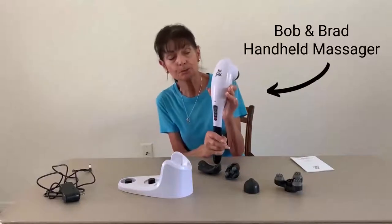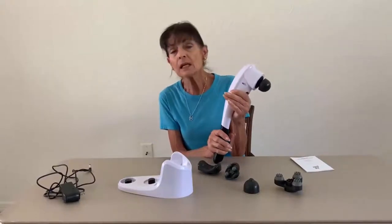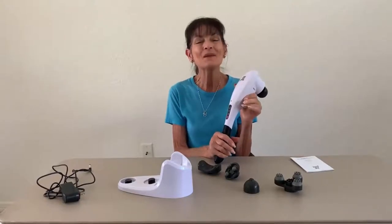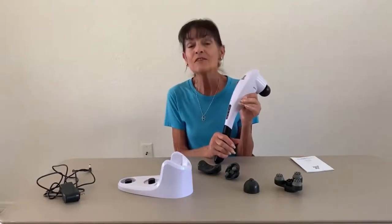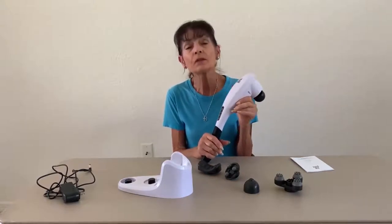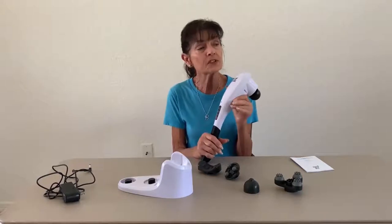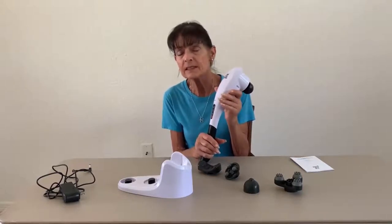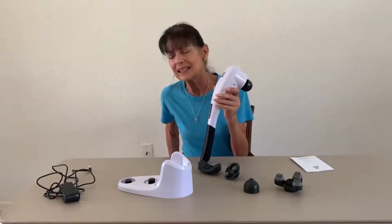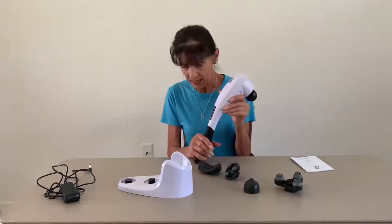Their handheld massager. If you remember a couple weeks ago we featured the mini massager, and if you bought that product, great — it is a wonderful tool. In fact, yesterday after a day of exercise classes I was experiencing a little hip pain and I used that to get in there and break it up, and voila, this morning the pain was gone.